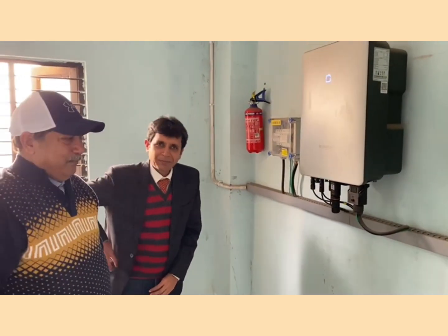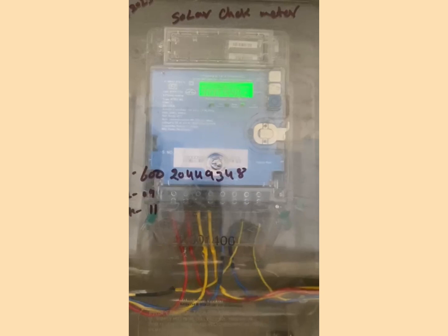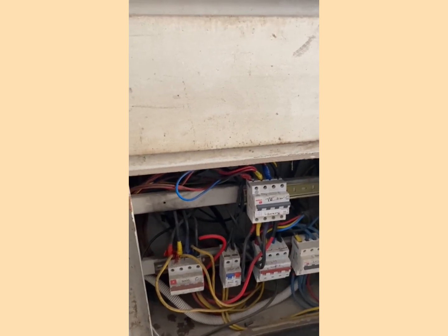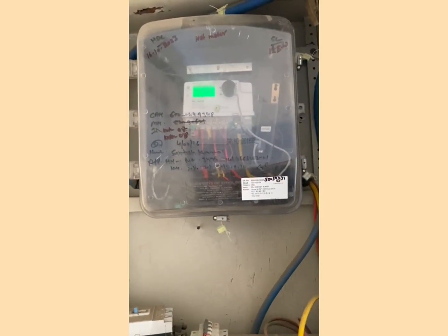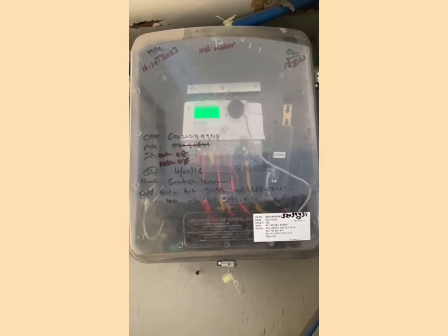After the inverter and AC DB, it comes to the solar meter. From the solar meter it goes to a distribution board. There is an isolator at this stage. The meter can import the reading, and when you use it, it will be the import reading. If you export, it will be import minus export.